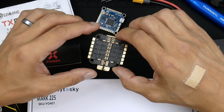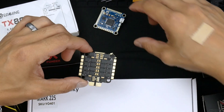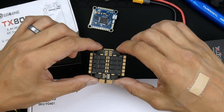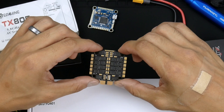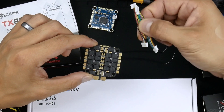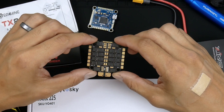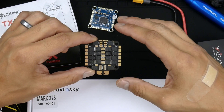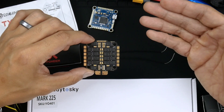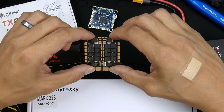Next up is the ESC. This is a 45 amp four-in-one ESC. It was bought as a package — also known as a stack — with the flight controller. The reason why I bought it in a stack is because it makes it easier to install to the flight controller using the plug-and-play interface cable included with the package. This one actually came with two cables, one slightly longer than the other. It just makes it easier to connect the two together without having to do any soldering, though of course you're going to have to solder other points to wire up the motors, battery leads, and the receiver.